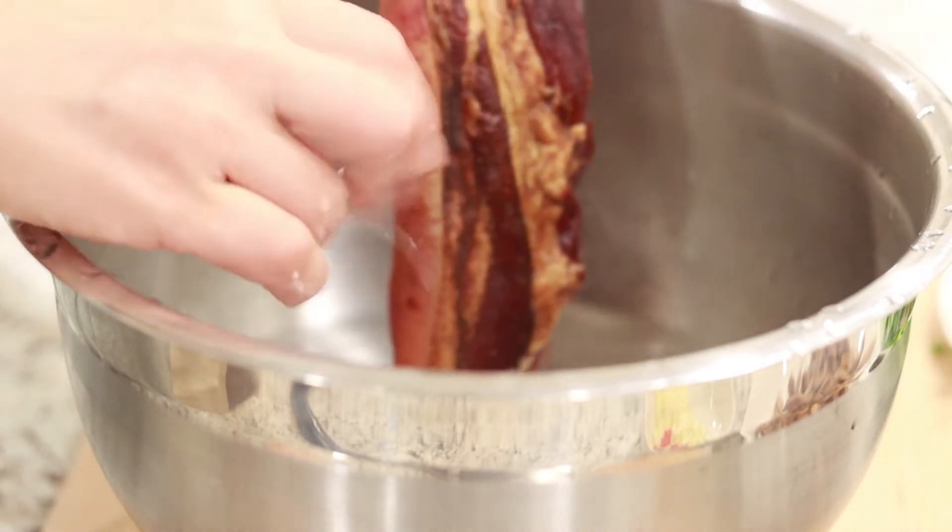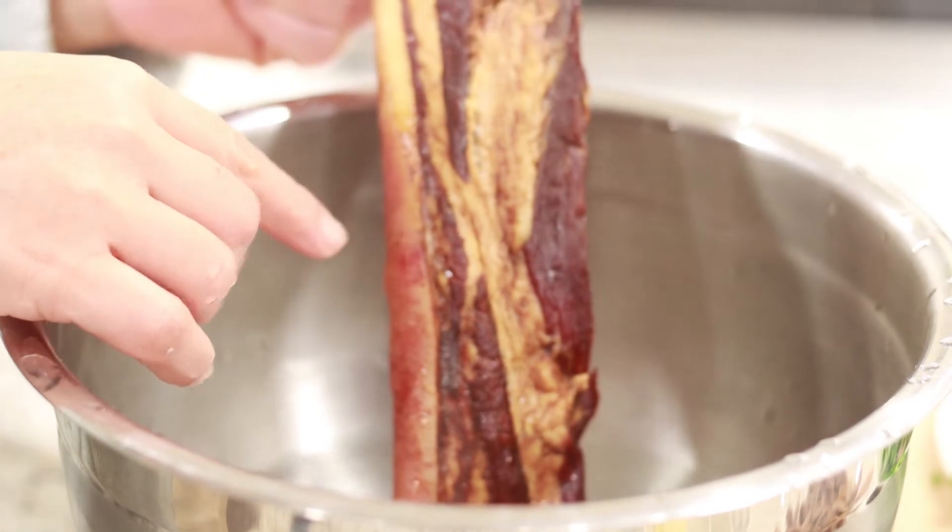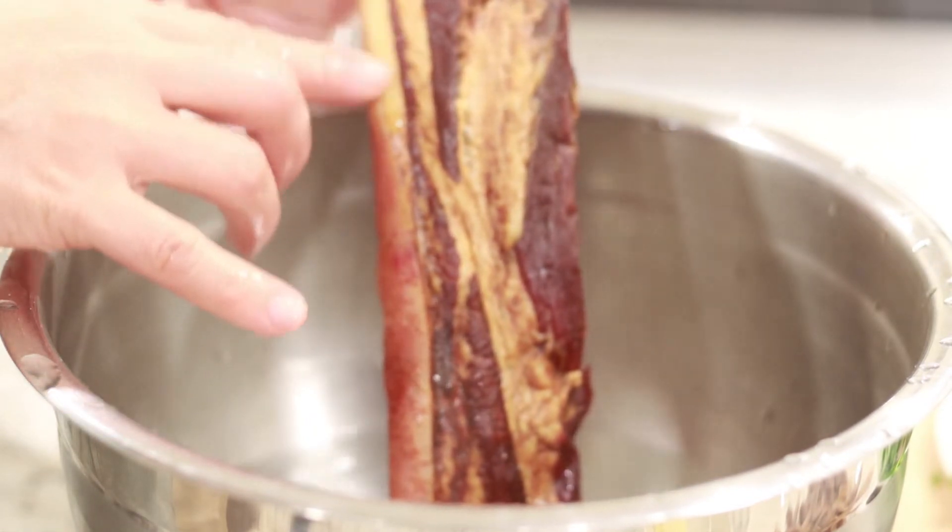This is hot water. We are going to wash it with hot water to remove the powder and a little oil.